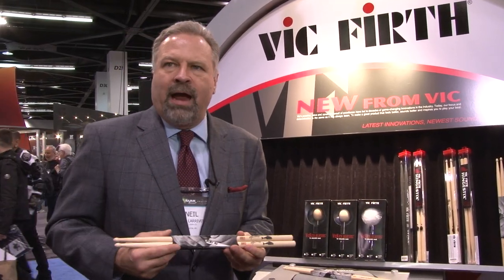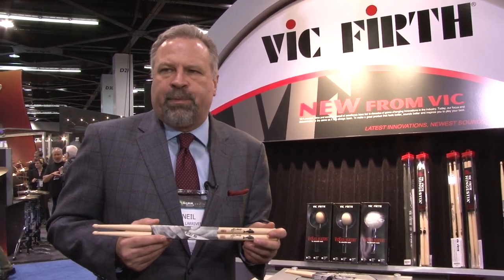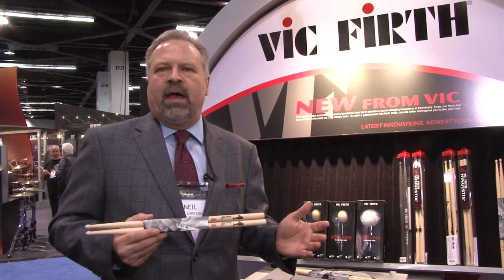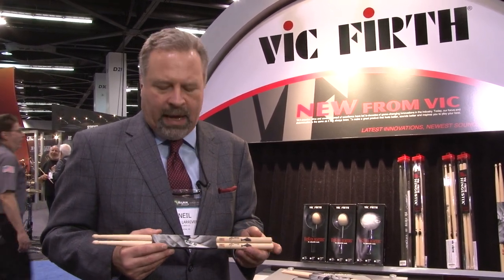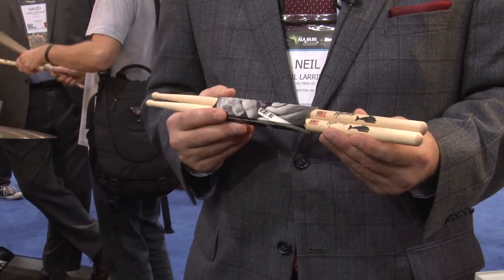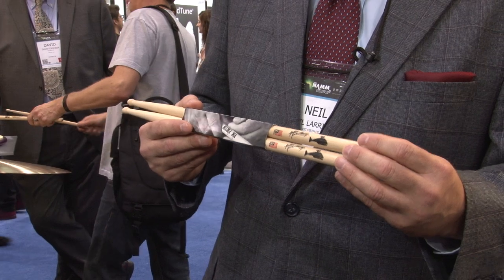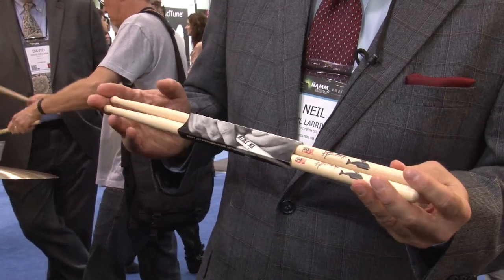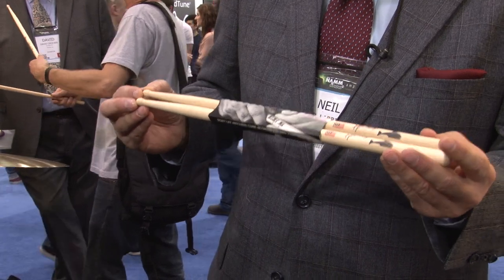Next, we're going to talk about Matt Griner, who we've also got a stick with. Matt is with the band August Burns Red — a super drummer with great feel and technique, well known for his awesome playing with that band. We're excited about this stick for a couple of reasons. It's a moderate-sized stick, .585 in diameter, but kind of longer at 16 and 7/16 inch length.